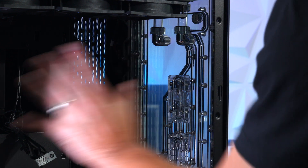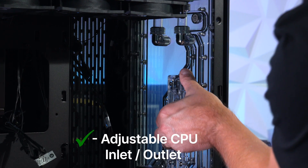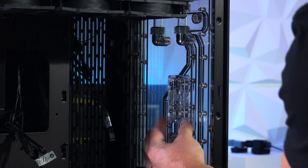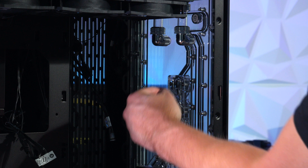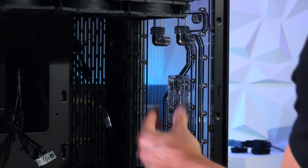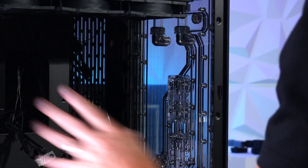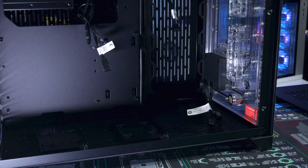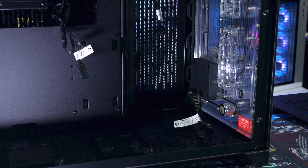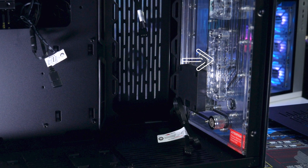To make it compatible with a lot of motherboards, Bits Power made the CPU inlet adjustable — you can move it in and out as well as up and down, so you can get a nice straight line and make it compatible with most motherboards. This kit does not come with a GPU block since the block has to fit a specific GPU, but it does have inlets on the distro plate if you want to add a water-cooled GPU.